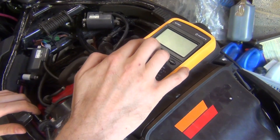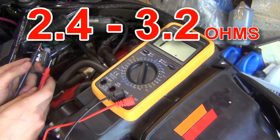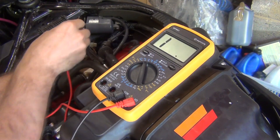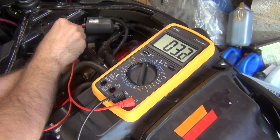All you've got to do now is turn your multimeter on. We're looking for between 2.4 and 3.2 ohms. Let's see what we've got — there we go, we've got 3.1. So that means the primary winding on that coil is OK.